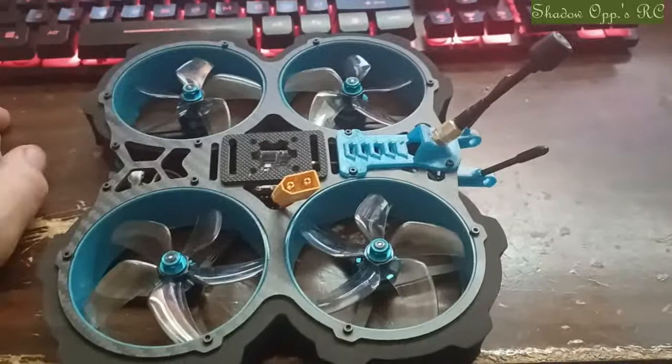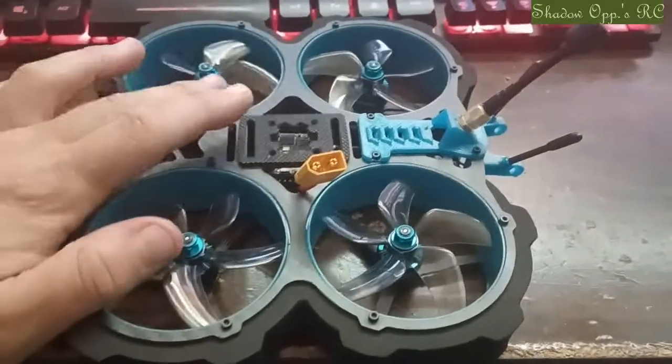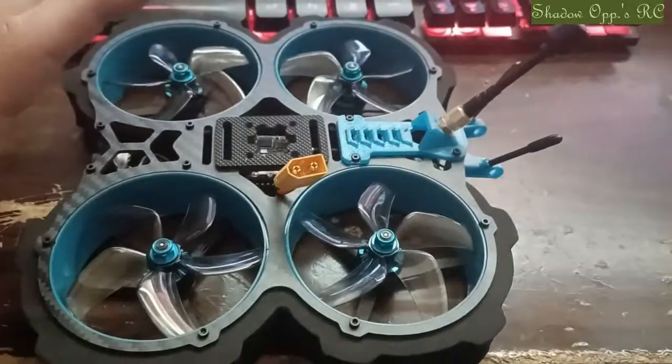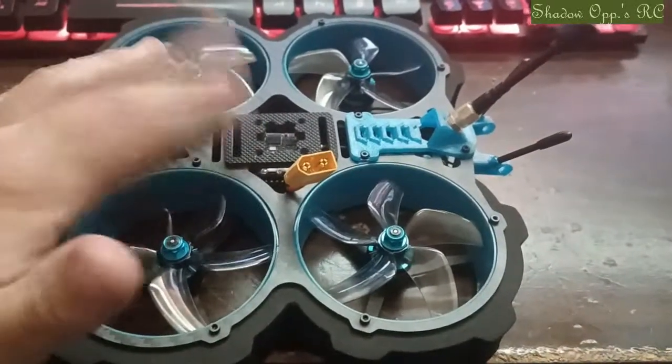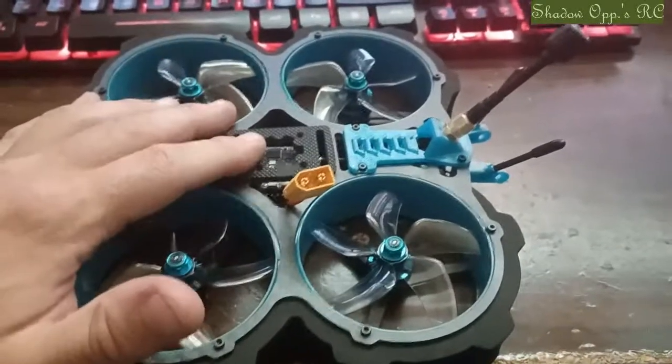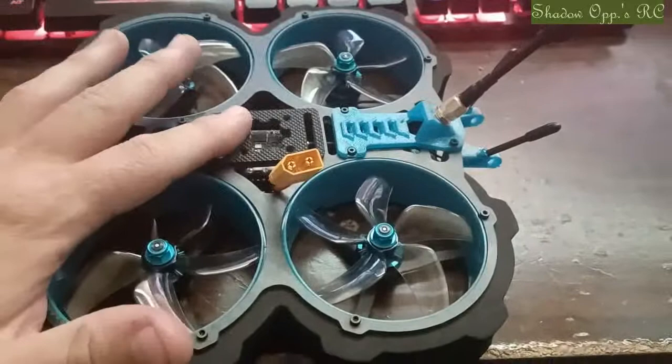I slept on it, and today I did a little more research. I found the stock tune files for this quad, was able to load them, and lo and behold, I got everything working.